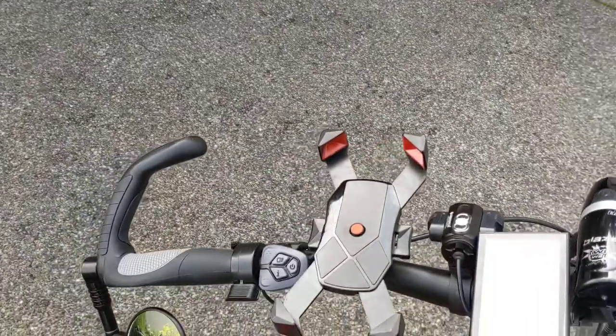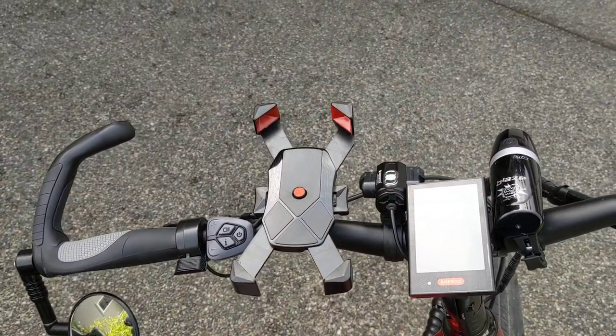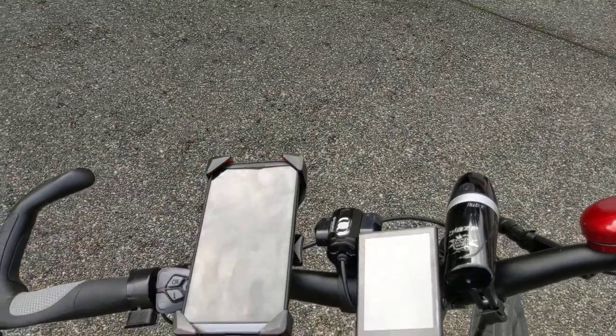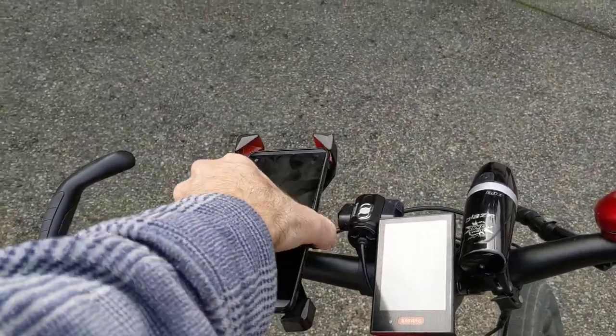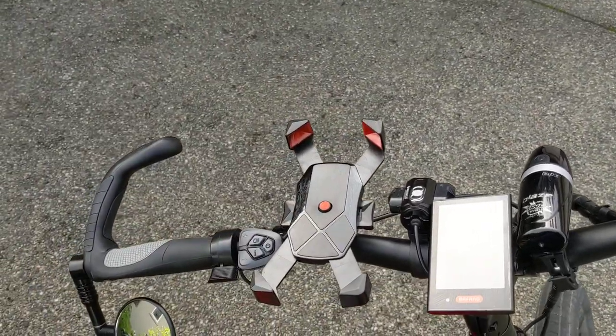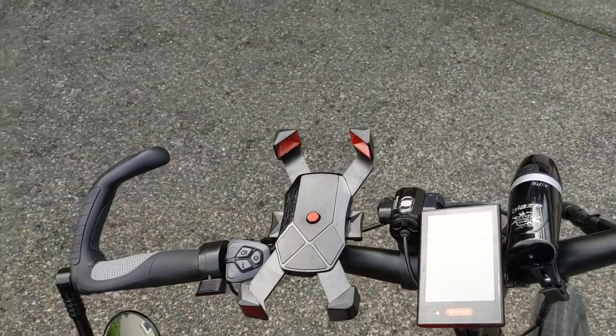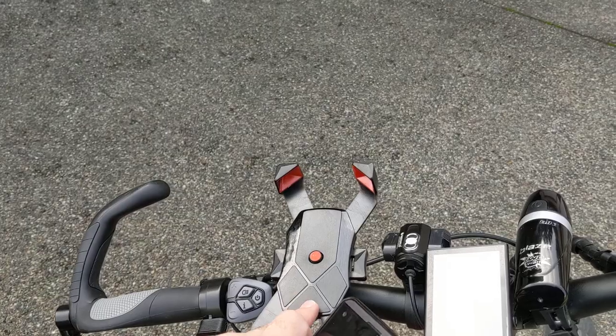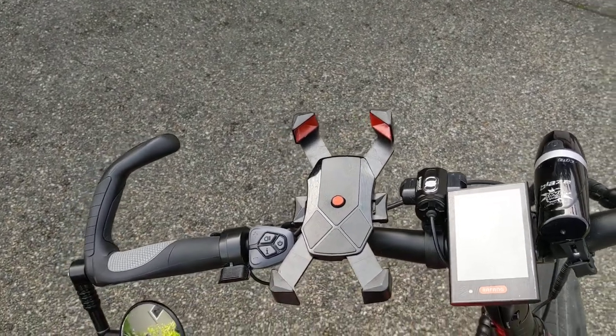Let's talk about the phone mount I have here. I picked this up on Amazon — it's just like a $10 phone mount, but I really like it. It works great; it's so easy to put a phone on, just clips on and you push the button and it comes out. It accommodates all sizes of phones and it's pretty stable. For $10 bucks, I can't complain.